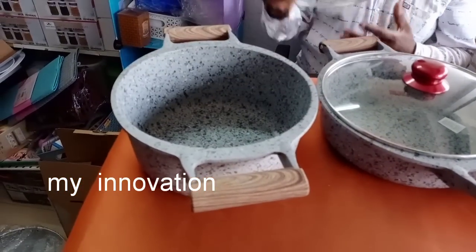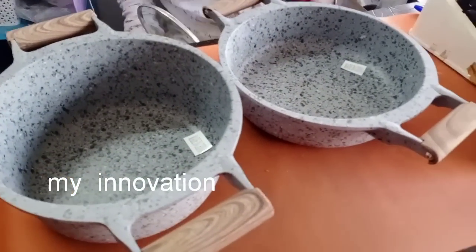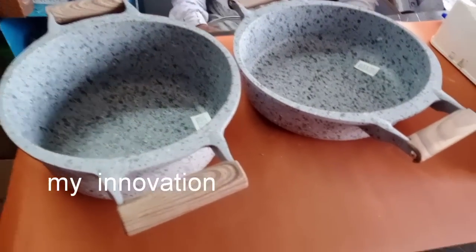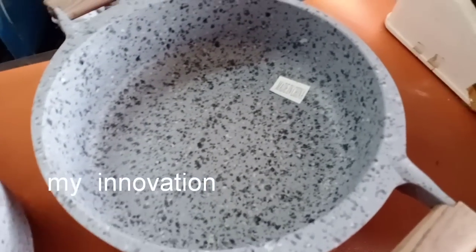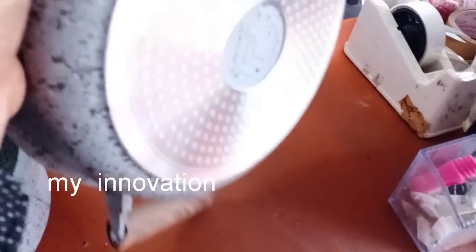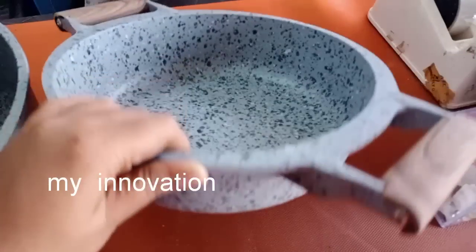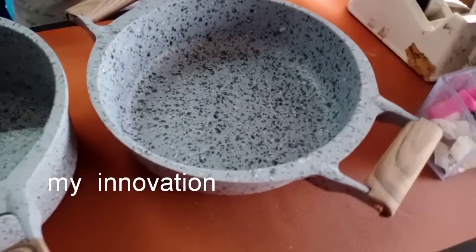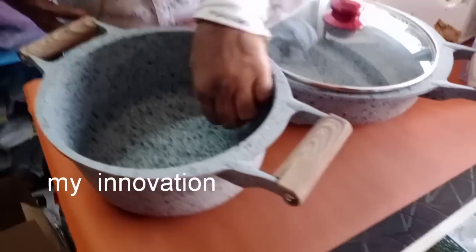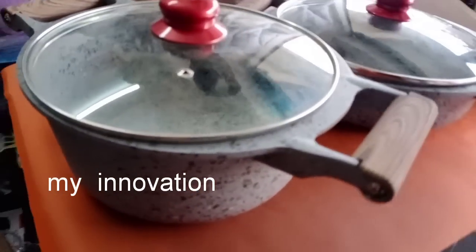The next product is a granite cook — this is a fry pan. Let's see what the product is. It has a little gravy area and a lot of sweets. This is a new product. You can cook it in induction, on a gas stove, and it has a handle.